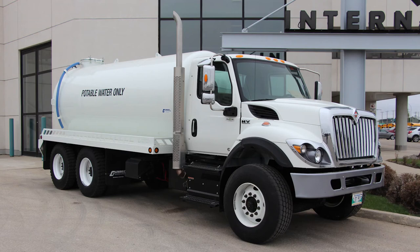Welcome to the International HV Tandem Axle Water Truck, one of the most functional and driver-centric water trucks on the market. What makes it so superior to other water trucks? Let's take a look at some of its key features.